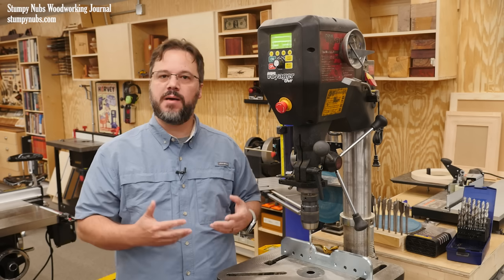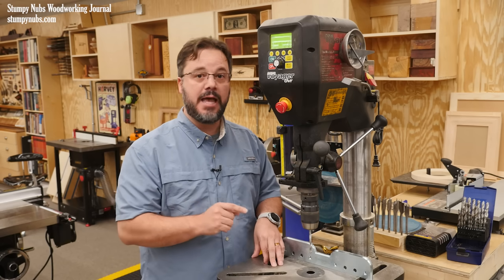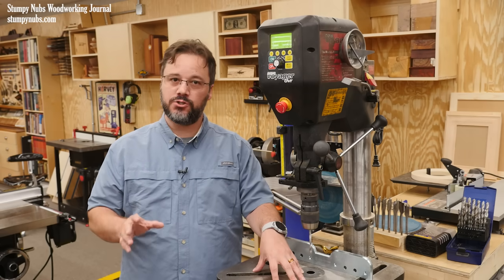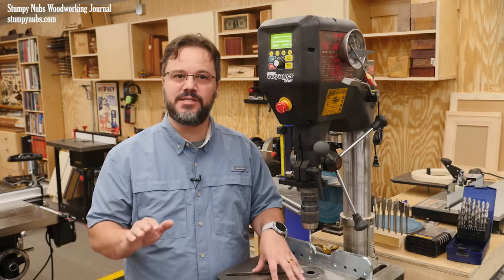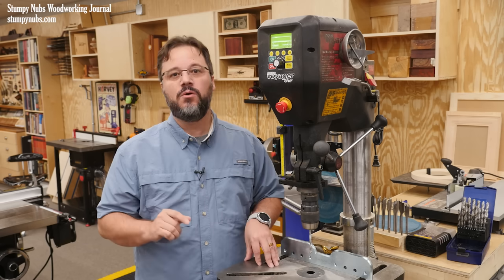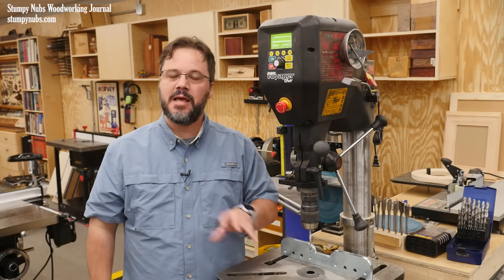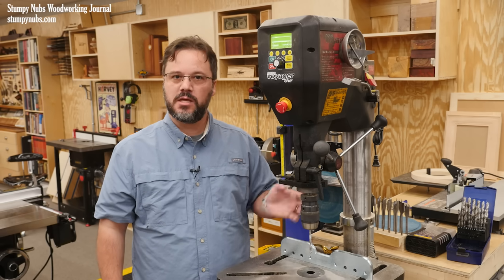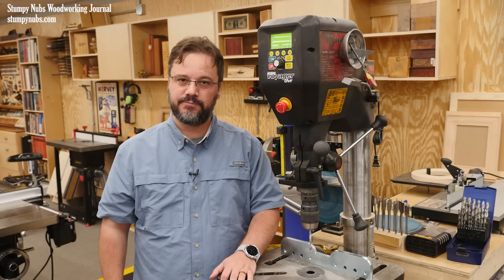In this video I'll give you some of my best drill press tips, including some things I bet you never knew you could do with your drill press. I'll also be sharing some of the worst things I've seen people do with these, including some I'll bet you've done yourself without knowing how dangerous it can be. By the end of this video you'll know how to get the most out of your drill press while keeping yourself safe. Now let's get started.